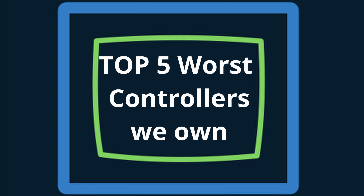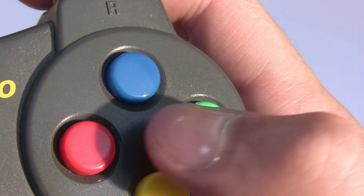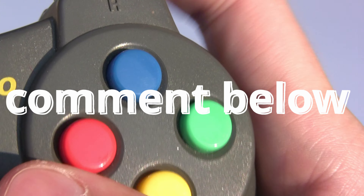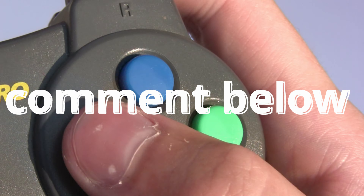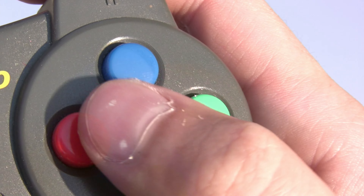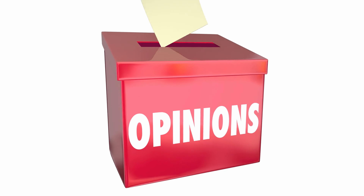The 'we own' part is important because we don't own every controller in existence, so if there's a controller that you think is worse than the ones we have, let me know in the comments down below. I'd love to add them to my very masochistic collection. Also, I'm sorry if a controller you grew up with ends up on this list — this is just my personal opinion, but I do think these five controllers are particularly awful. So let's get into it.